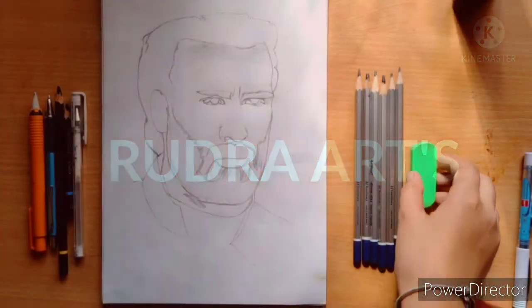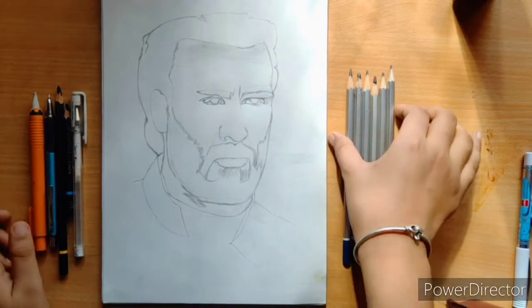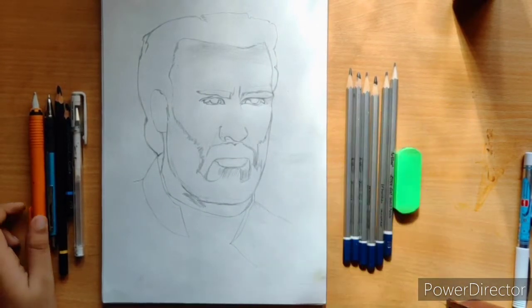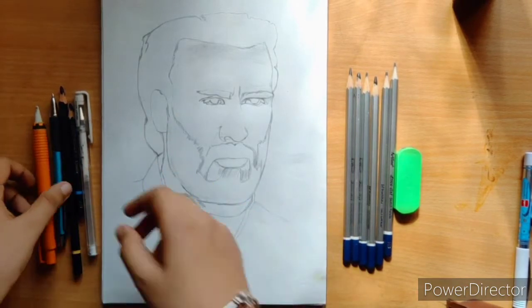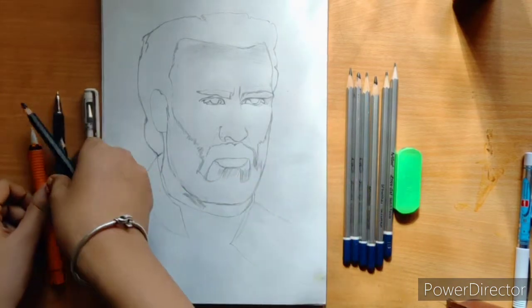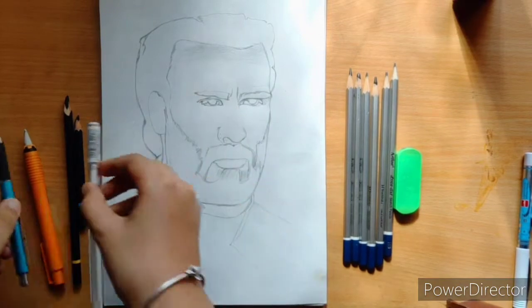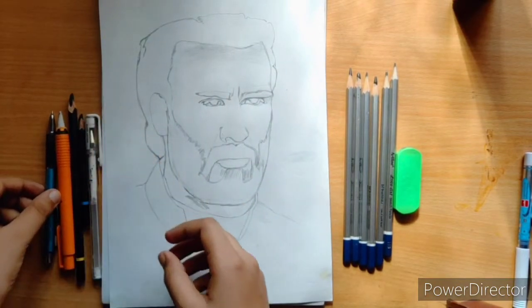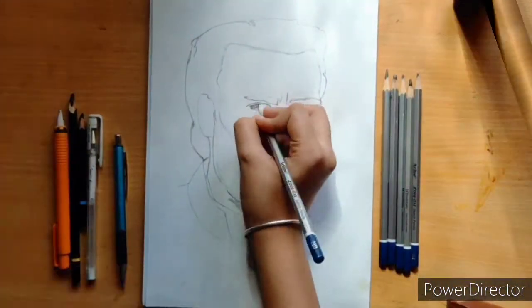Hello guys, welcome to our channel Realaster Gudra Arts. Today we are going to make a Chris Evans drawing, which is Captain America — absolutely one of the favorite characters. I will be using charcoal pencil and some materials from my graphite pencil set, some highlighting tools, and a gel roll pen. So let's see the video.